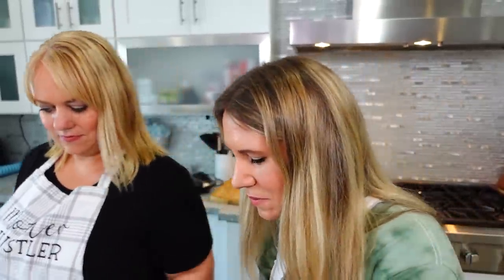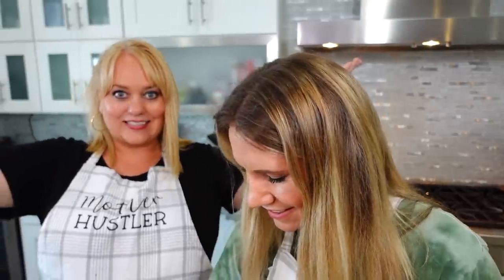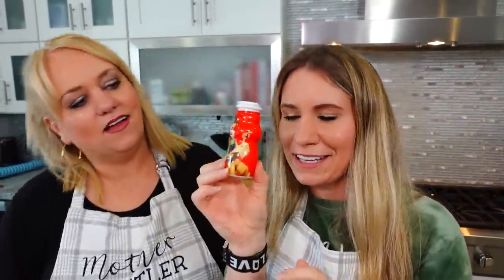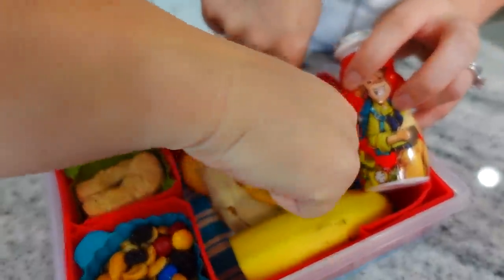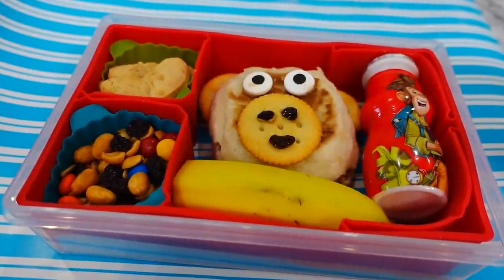Now we just have to put it all together. We found these cute banana cookies in the baby section — they're actually really good and perfect with our monkey theme. And we got some trail mix going into the other section. Plus a little Danimals smoothie — and it has a little monkey on it! Ta-da! I love this one. It's so cute and so fast and easy.